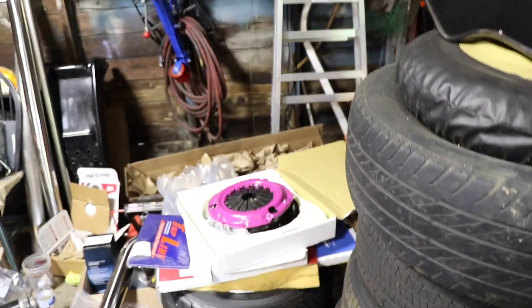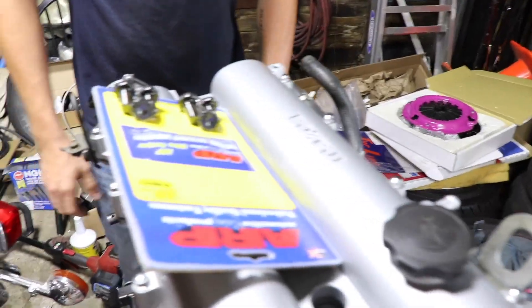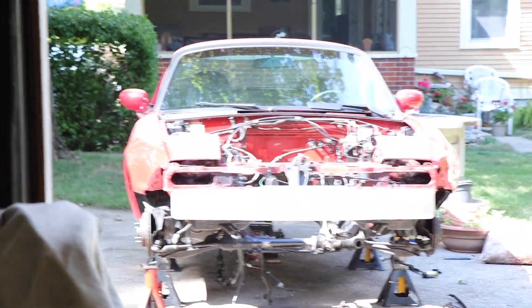All right guys, we are at Peace House and just got the ARP studs for the flat wheel. We're able to now put this thing together finally. We're going to get this engine and transmission together in the car today - the dips in and all the crap. It's ready for an engine.